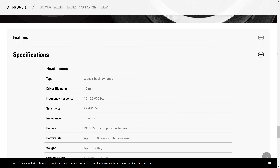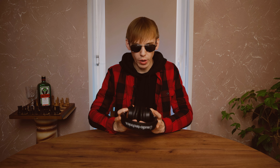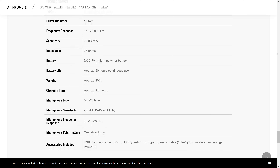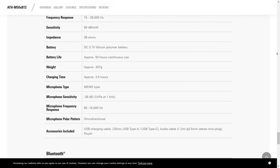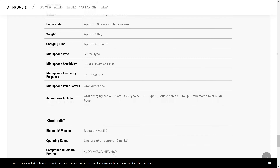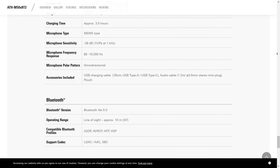Let's take a look around the device. Driver diameter is 45mm. With a built-in lithium battery, you get 50 hours of continuous use. Frequency response is 15 to 28,000 Hz. With a weight of 307 grams, they're very lightweight. With the provided charging cable, it takes 3.5 hours to fully charge. Microphone sensitivity is negative 38 dB, microphone frequency response is 85 to 15,000 Hz, and the microphone polar pattern is omnidirectional.